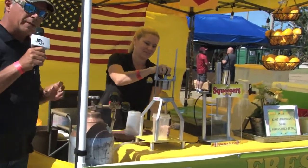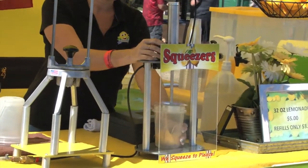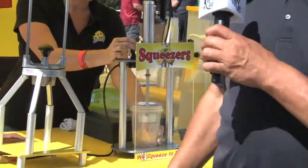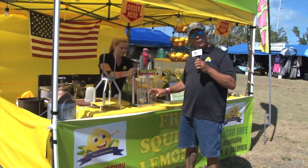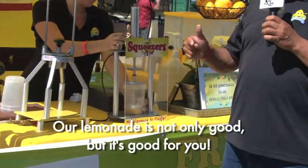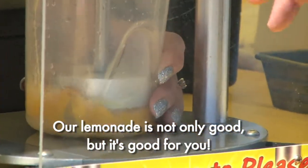The first thing we do is we give you a whole lemon — not a piece of a lemon. Then we put it through a six-way commercial potato slicer, and from there she uses compressed air, which will smash that whole entire lemon — the insides, the outsides, the peels — you get all the nutrients.